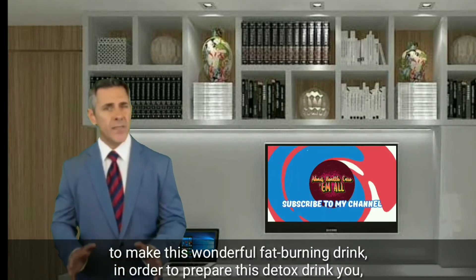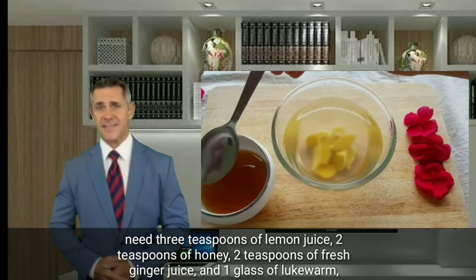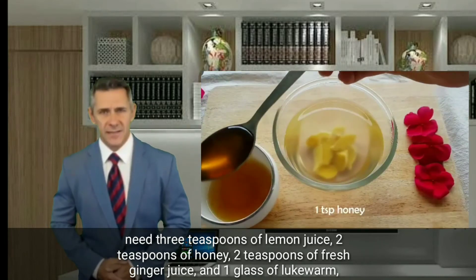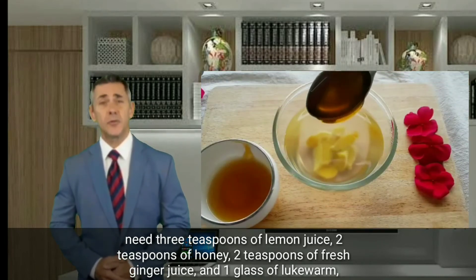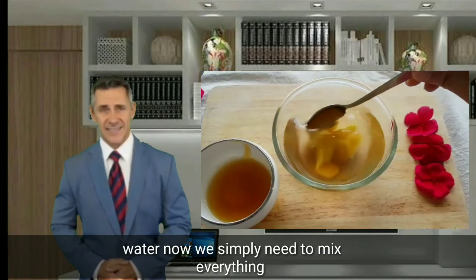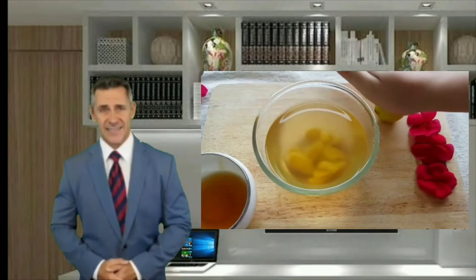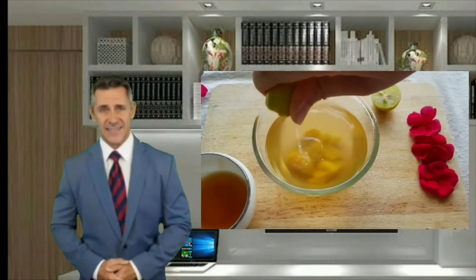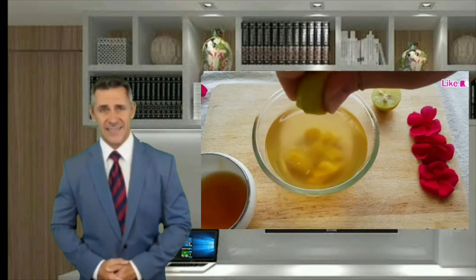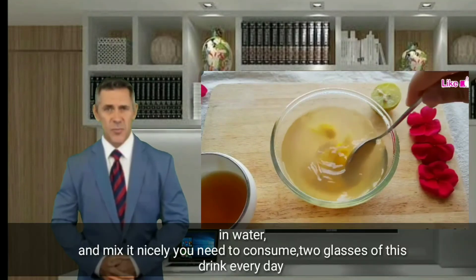Now we will see how to use all three ingredients to make this wonderful fat-burning drink. To prepare this detox drink, you need three teaspoons of lemon juice, two teaspoons of honey, two teaspoons of fresh ginger juice, and one glass of lukewarm water. Simply mix everything in the water and mix it nicely.